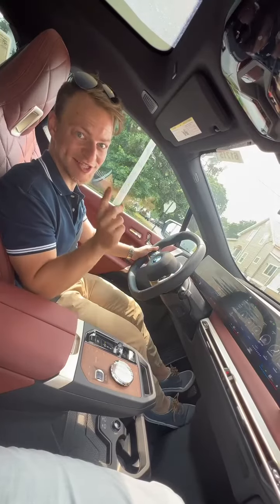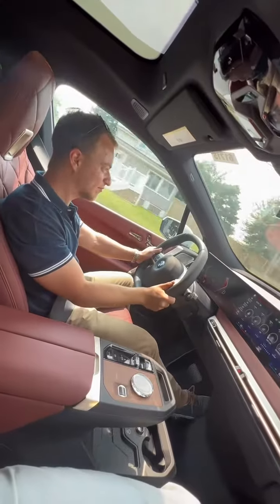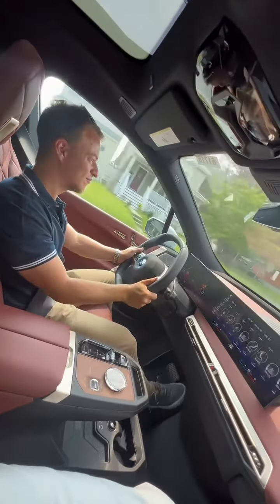If you're still not impressed, listen to the sound in base when you hit the gas pedal. It's fast, electric, and packed with technology.